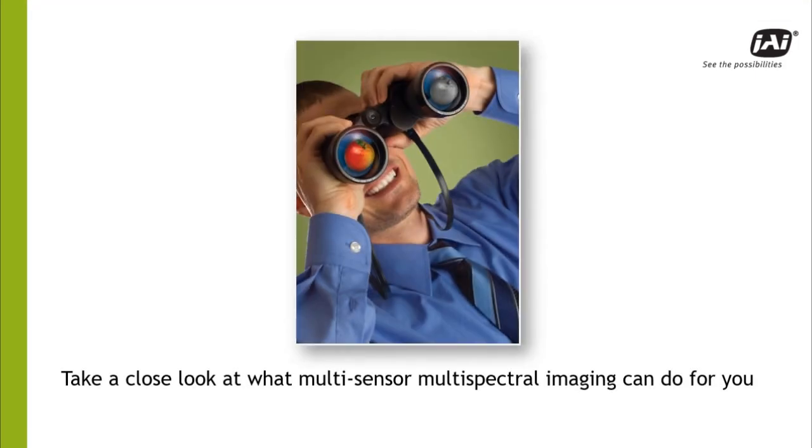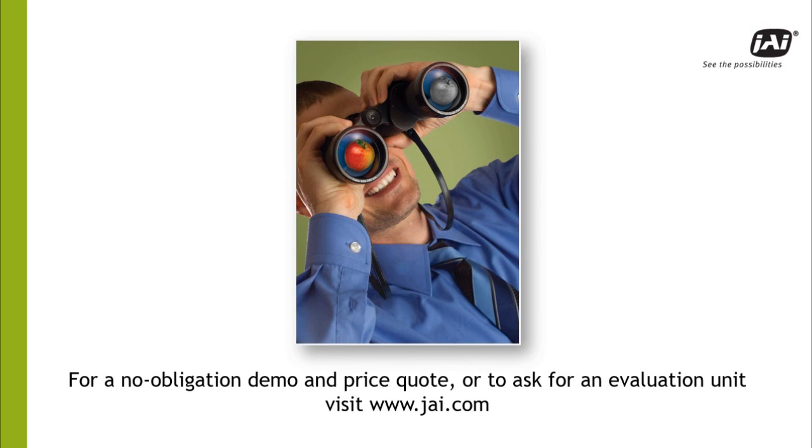Think a multispectral imaging solution might work for you? Let us know! For a personal demonstration, a price quote, or a free evaluation unit to try at your facility, visit our website at www.jai.com.